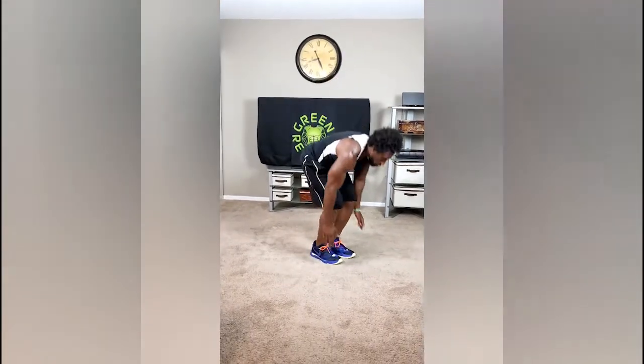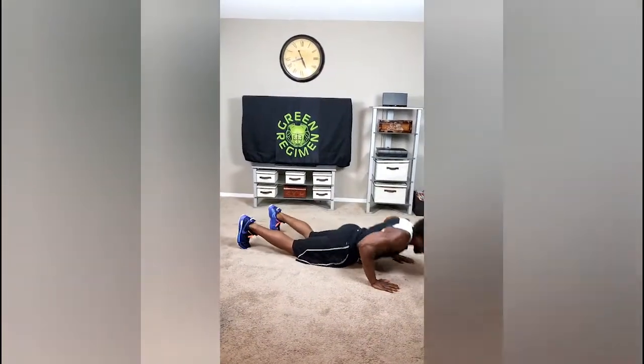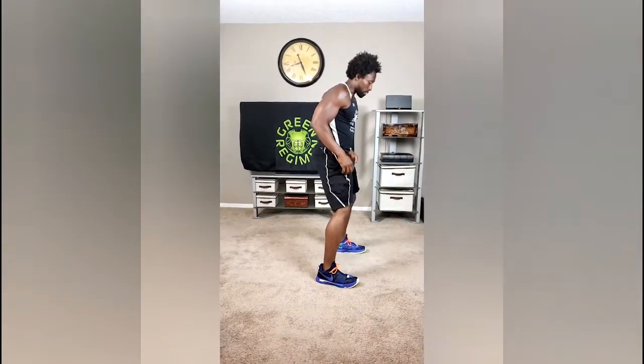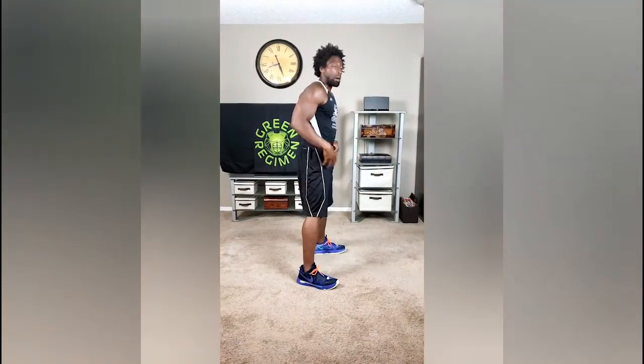Next exercise, we're going to go with burpees. Simply going to come down to the ground, push-up, hip thrust, power jump. Hip thrust to the ground, jump up. The burpee is a combination of the hip thrust and also the jump squat. So the next exercise, we're going to do 30 squats. For each rep, I want you to come all the way down and then power up. Breathe out on top, come down on your heels, come up. You only have to do 30.